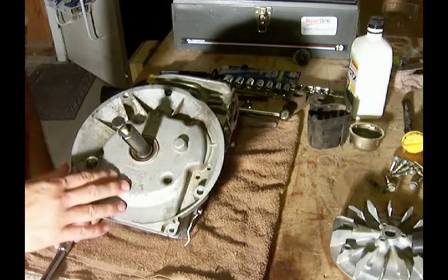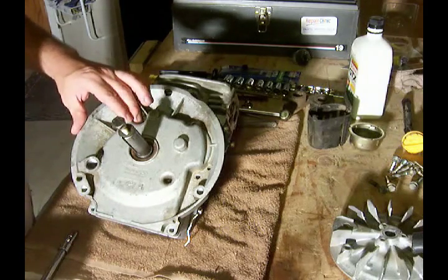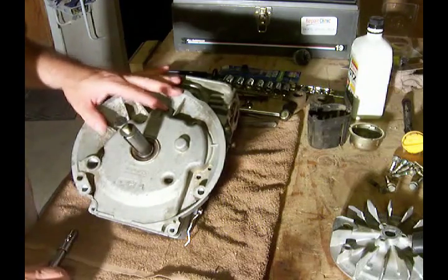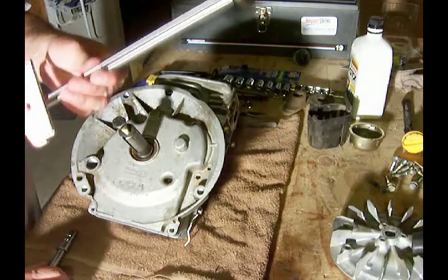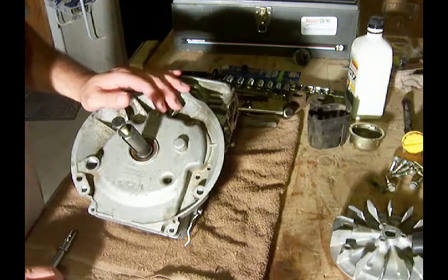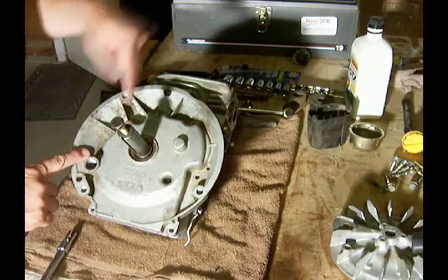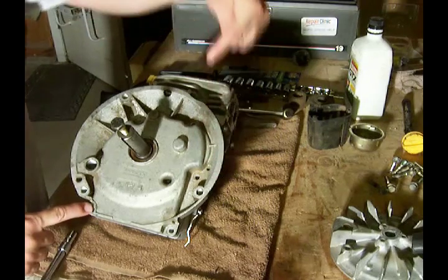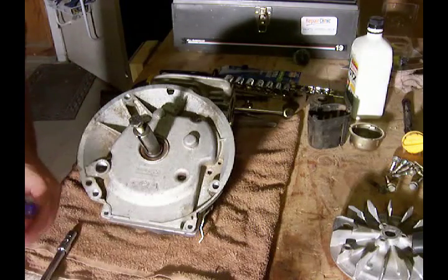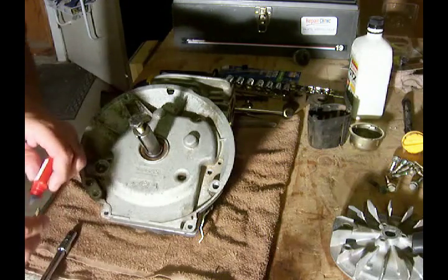Now it's time to put the crankcase cover bolts into place. There are six bolts to put in all the way around. When we crank them down, we want to use our torque wrench to put them in at about 100 to 130 inch pounds. We're going to do that staggered — starting at number one, then two, three, four, five, then six. We're also going to be using some blue thread locker on each of the bolts to keep them in place.